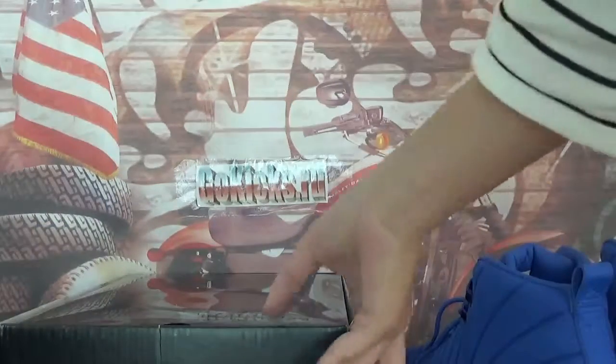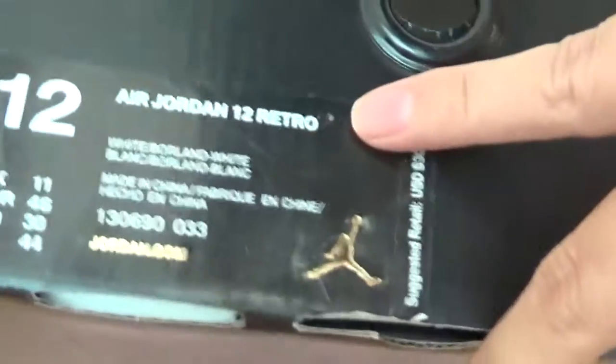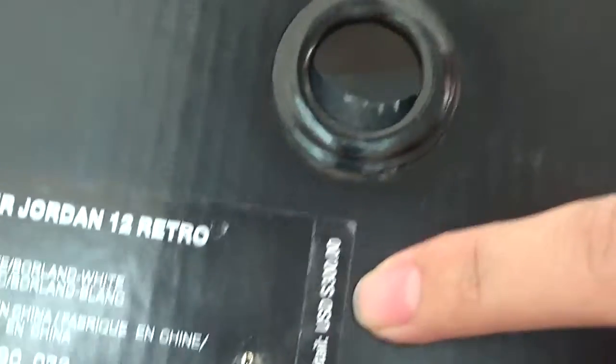Let's check the details of the box first. Check the tag on the box — we got size 12, and the suggested retail price.